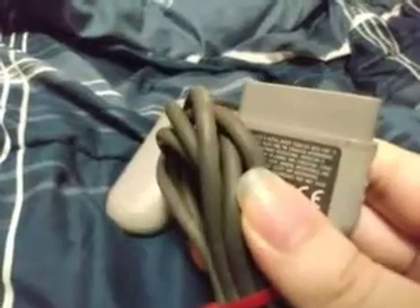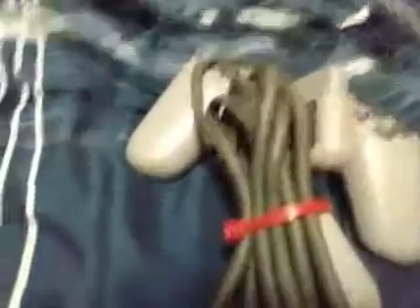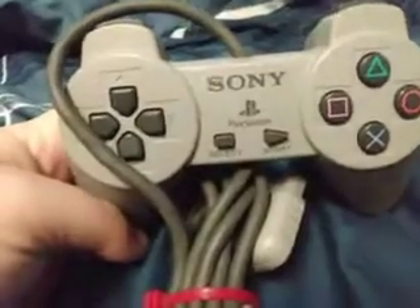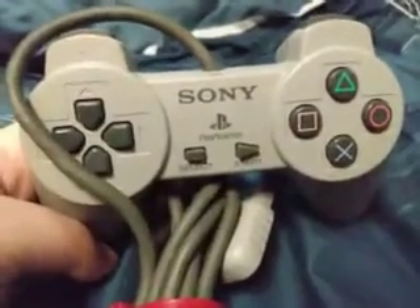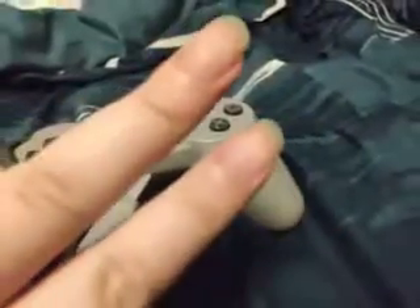Now I can play two-player instead of just one. Thank you guys for checking this out, and I hope to see you all in my next video, which is probably going to be a Croc video because I'm going to be playing some more Croc now that I actually know what to do. See you all very soon!